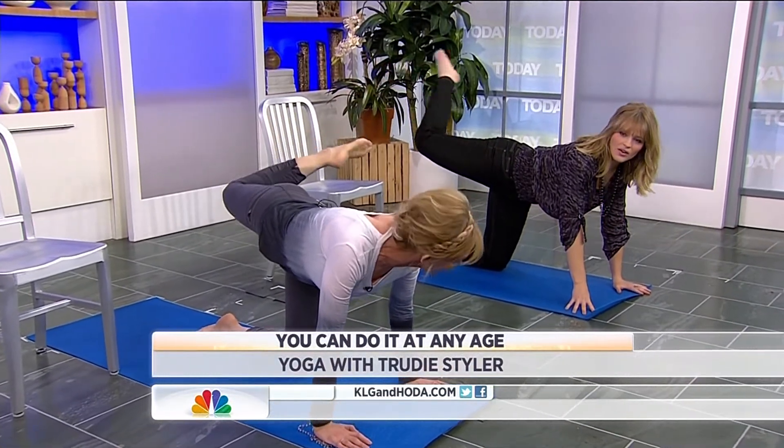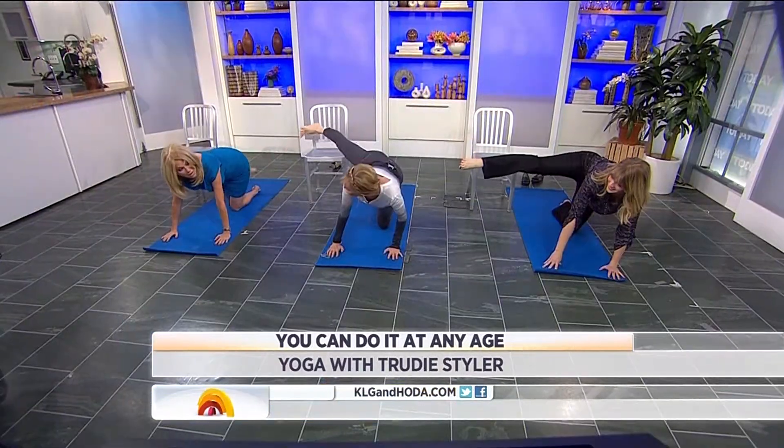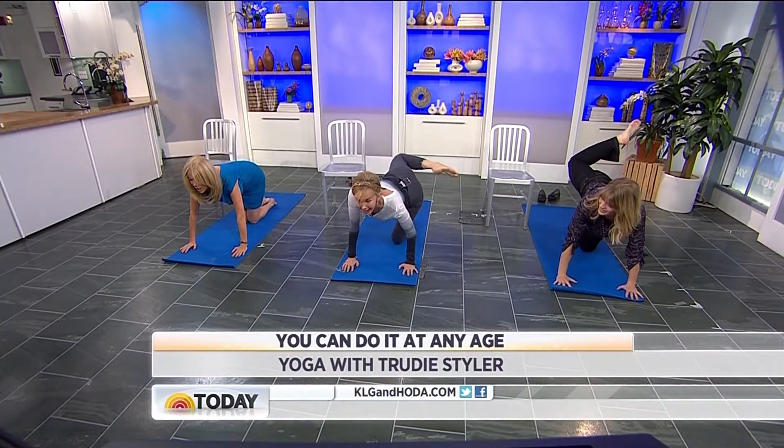Everyone loves a beautiful booty, so swish that leg around. This is called angry cat or cat's tail — angry cat's tail. You see, it looks like a cat's tail.